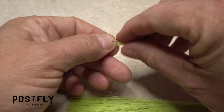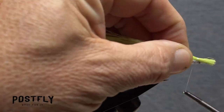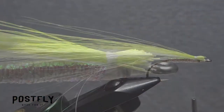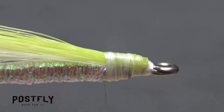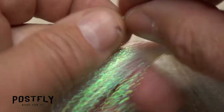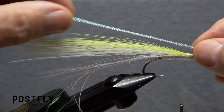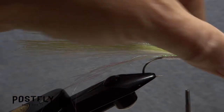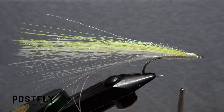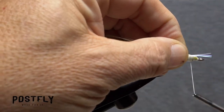Snip a similar size clump of chartreuse faux bucktail free. Measure the material so it's the same length as the white, then anchor it in a similar manner. Snip six to eight strands of pearl crystal flash free from the hank and align those ends with the ends of the bucktail. The tie-in procedure is the same, only there's no need for the super glue. Repeat the procedure with six to eight strands of pearl flashabou. All the materials should be about the same length.